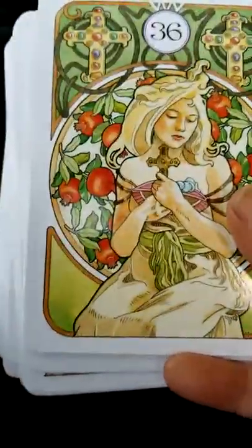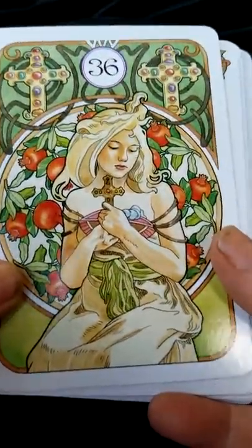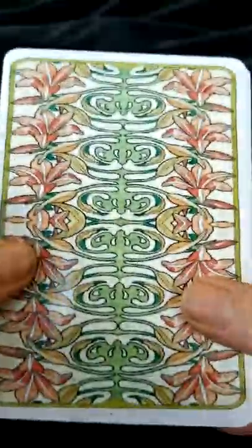All right, we're coming to the end. Again, this was the Art Nouveau Le Normand, and that's the deck of the cards.